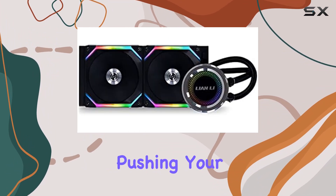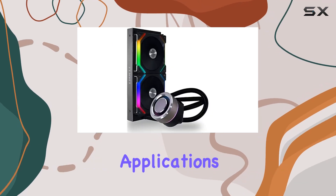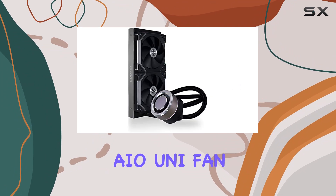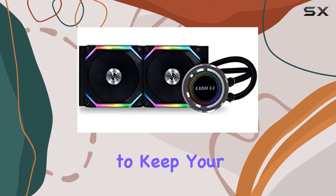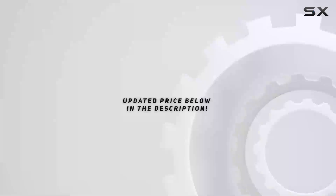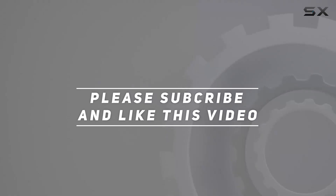Whether you're a hardcore gamer pushing your system to its limits, or a content creator running resource-intensive applications, the Lianli GA240 SLB Galahad AIO UniFan SL Edition 240 Black is the best liquid cooling solution to keep your PC running cool and quiet even under heavy loads. Check out the video description for updated price, and thank you for watching.